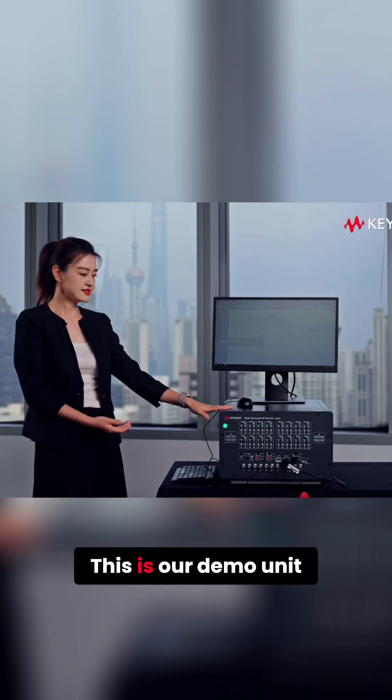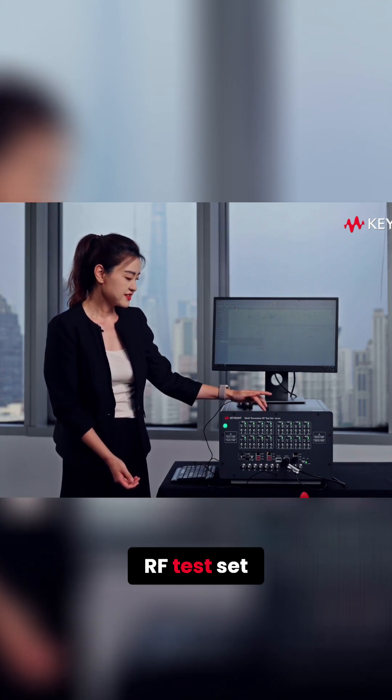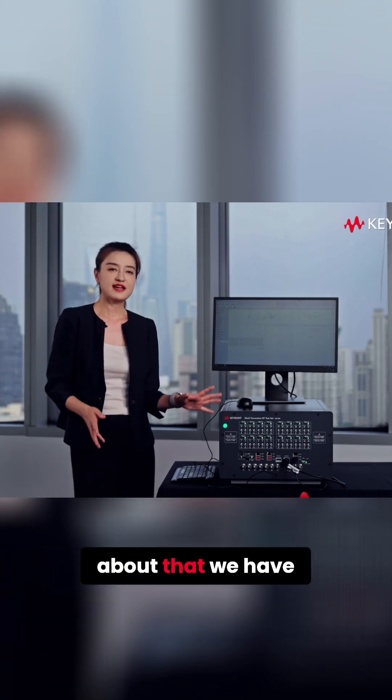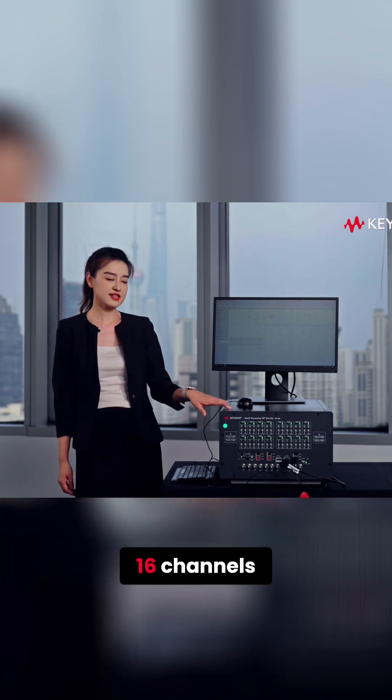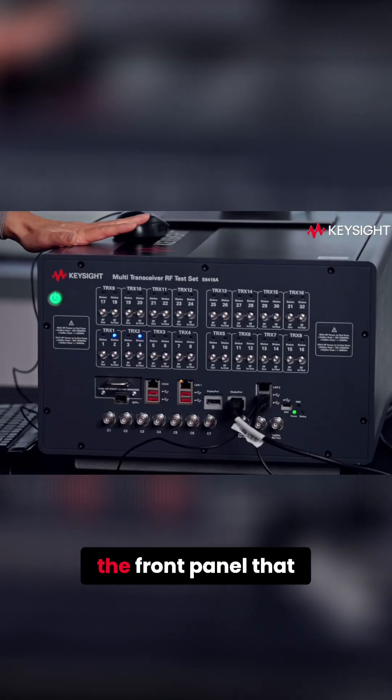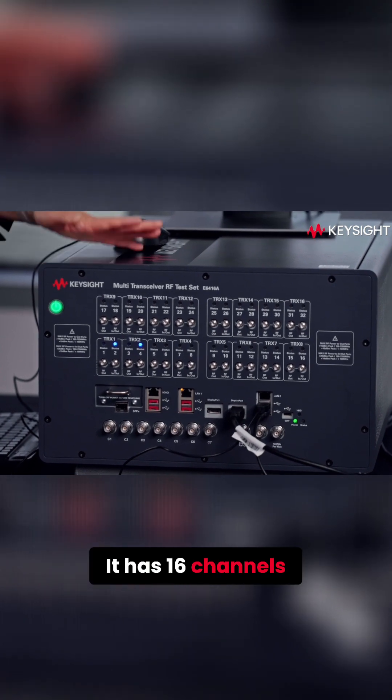Now let's start our demo. This is our demo unit — it's a multiple transceiver and RF test set. We just talked about having two model types: one is 64 channels and this one is 16 channels. We can see from the front panel that this unit is fully configured with 16 channels.